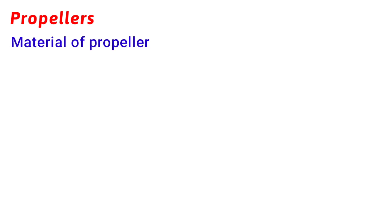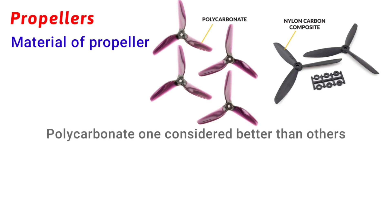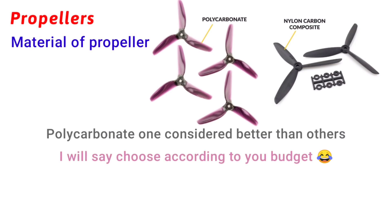Now let's talk about the material of the propeller. Currently it is not that important for us. Just remember that polycarbonate propellers are better than others and also a little bit more expensive. We will choose according to our budget and availability in the market so that we can easily replace them if the propellers get broken.